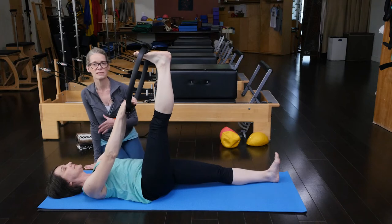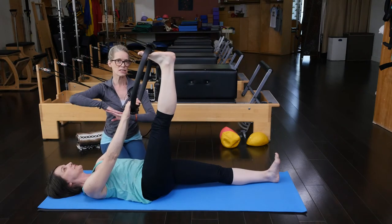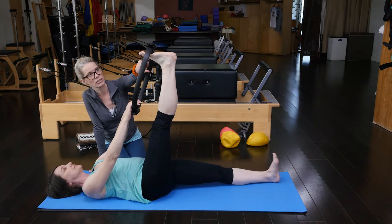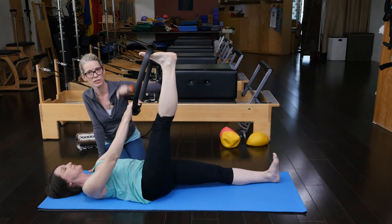And of course, a lot of clients will need some kind of head support, upper back support behind them. Let's watch that one more time. So she has the opposition here. She's keeping first to fifth ray, really focusing on bringing that pinky toe back towards her outer knee.